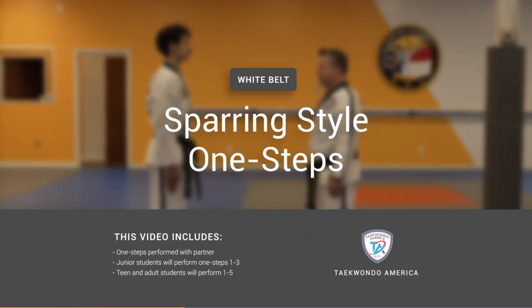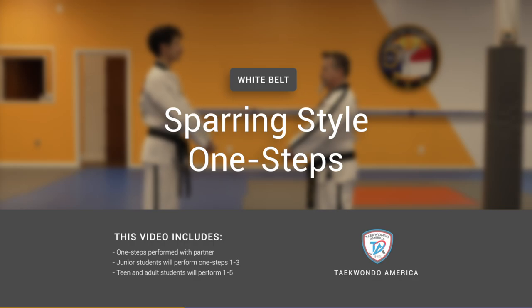Hi everyone! In this video we're going to be walking you through the sparring style white belt one steps.